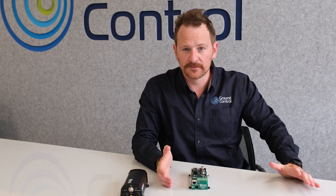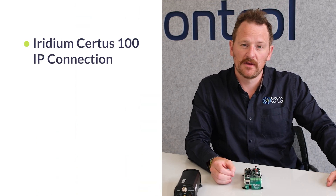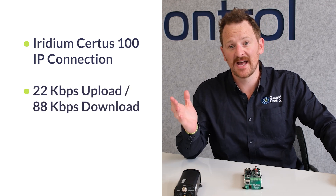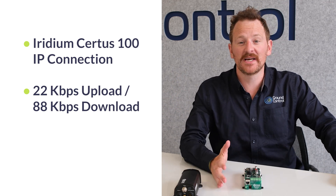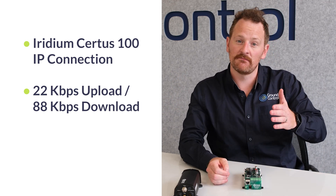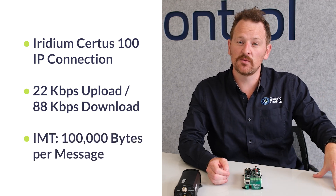So what can these devices do? They're both designed to send large volumes of data from things like RTUs, gateways, or data loggers. Connectivity is provided by Iridium's Certus 100 network, which provides IP data speeds of up to 22 kilobits per second from the device and 88 kilobits per second down to the device. Both devices also take advantage of IMT, or Iridium Messaging Transport, which gives you the ability to send individual messages up to 100 kilobytes in size. If you can work with IMT, this provides a lot less overhead than IP-based streaming services.